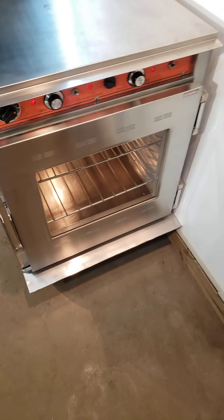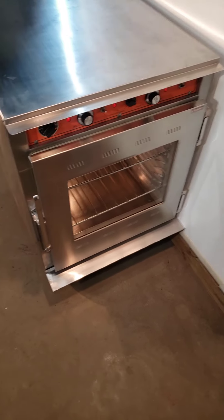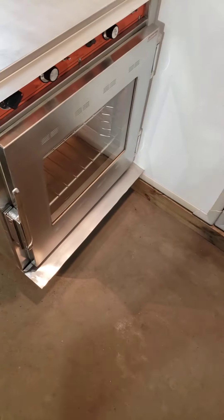When you put a prime rib in, it almost comes out the same size as you send it in. Versus putting it in a convection oven where it just cooks the heck out of it and all the juices leave it. But it's awesome as far as cooking goes.